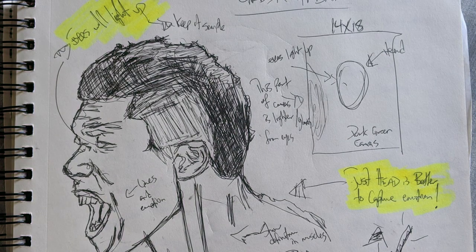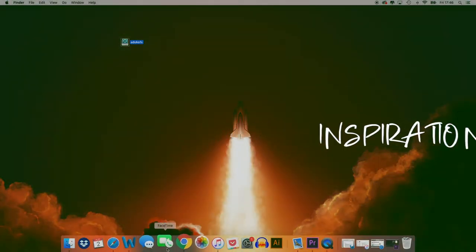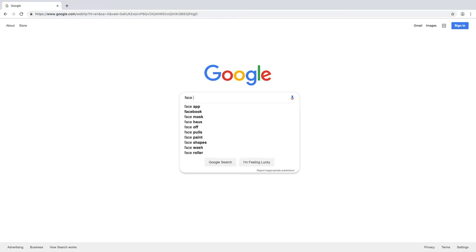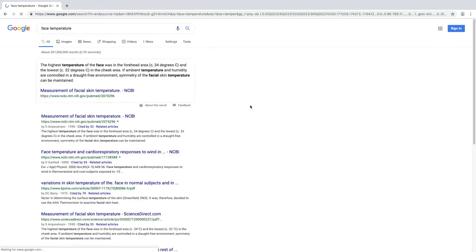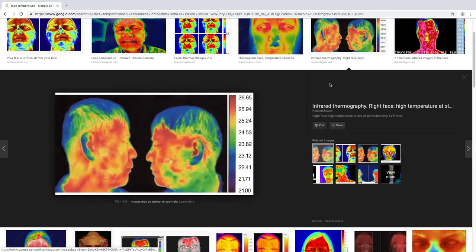Got some sketches down using reference images. Really wanted to show some intensity and emotion for this painting, so naturally I looked for an expressive composition. Whenever I see Giannis dunk and he gives that mean mug expression, I always think of some sort of electric or heated energy. So I looked at some pictures of facial temperatures and heat maps, and found these to help guide me paint.